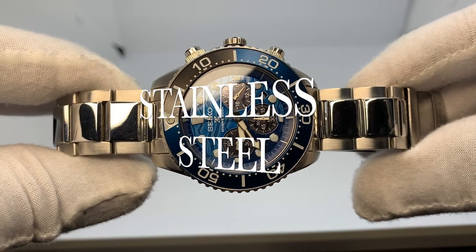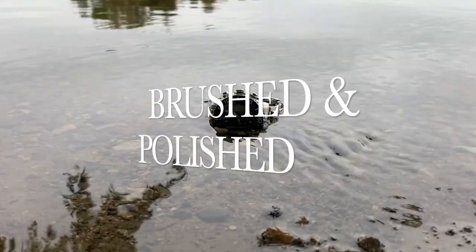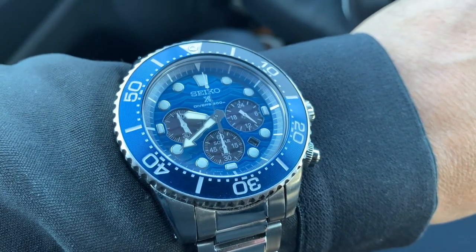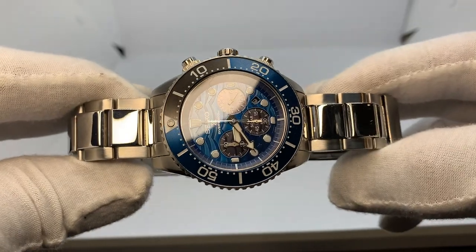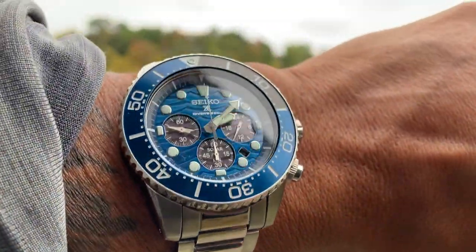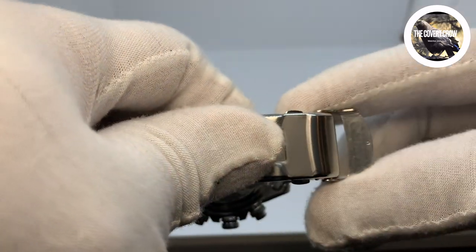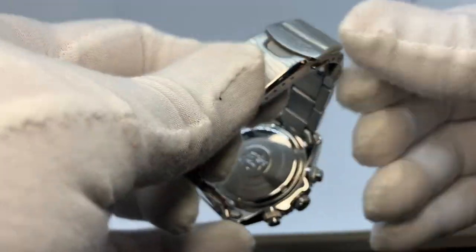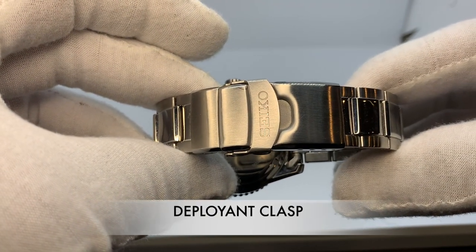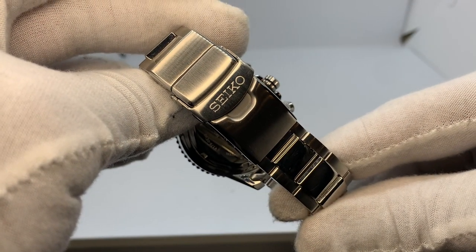Now let's talk about one of the stars of this watch — this two-tone stainless steel brushed and polished bracelet. It is an eye-catcher and definitely a conversation piece. With that 20-millimeter lug, the bracelet extends the full width of 20 millimeters without tapering, and connects with a very strong and durable buckle and clasp with a deployant-style design, signed by Seiko on the fold-over clasp with push-button release.